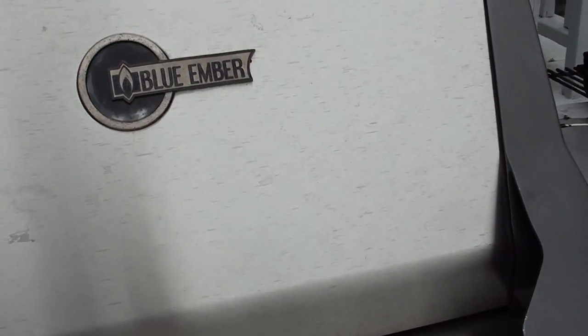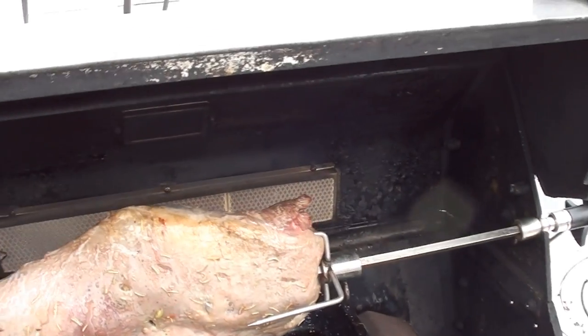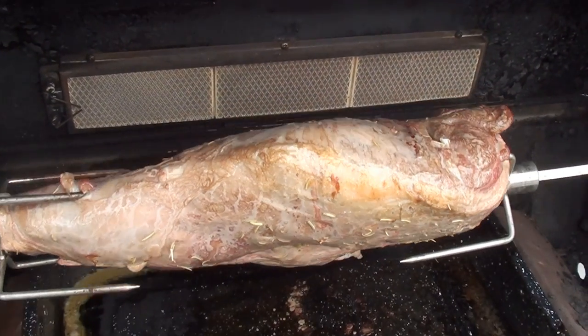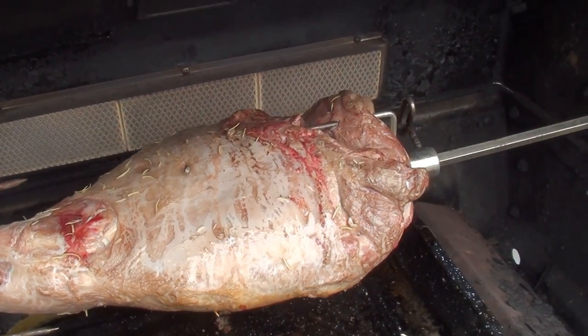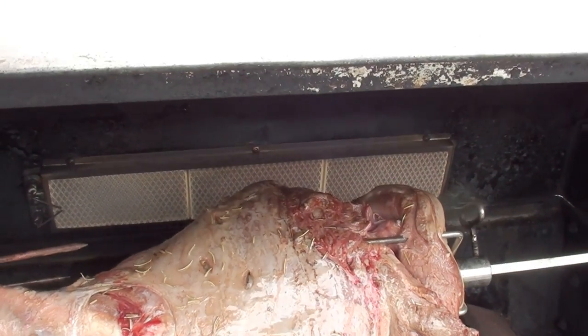It's been about 20 minutes, so we'll check it. You can see it's starting to brown up nicely — perfect. We'll come back in another 20 minutes and start basting it.